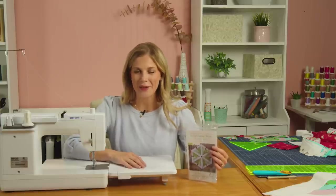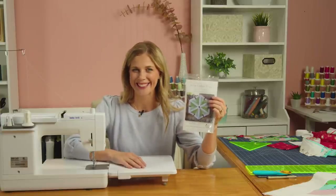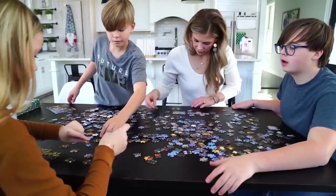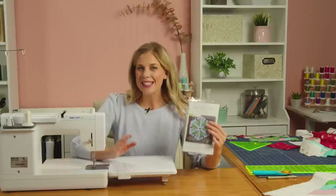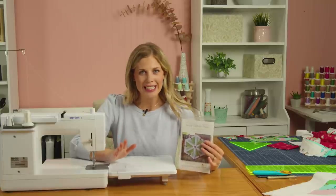This week I'm really excited to share with you the log cabin tree skirt pattern by Dionne Stott. This tree skirt is so fun and it's jelly roll friendly, so let me tell you everything you're going to need to make this.